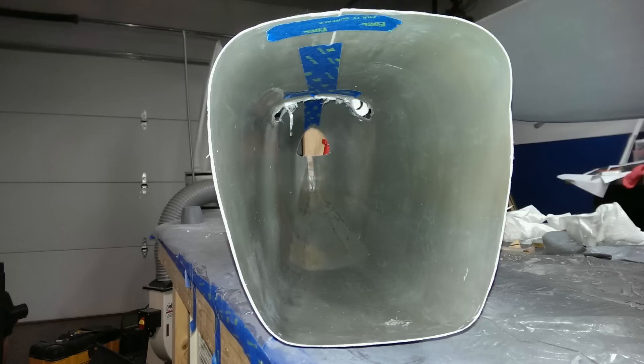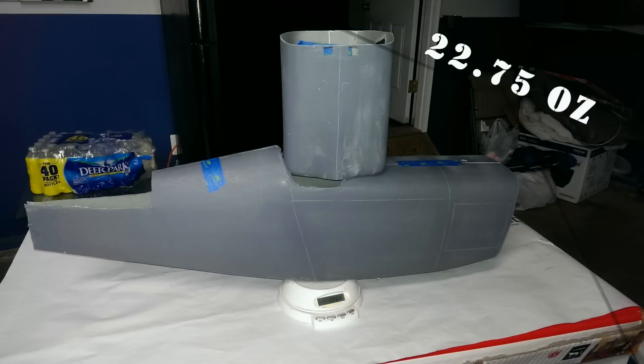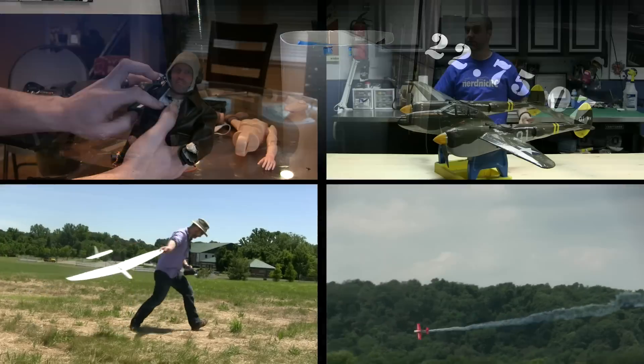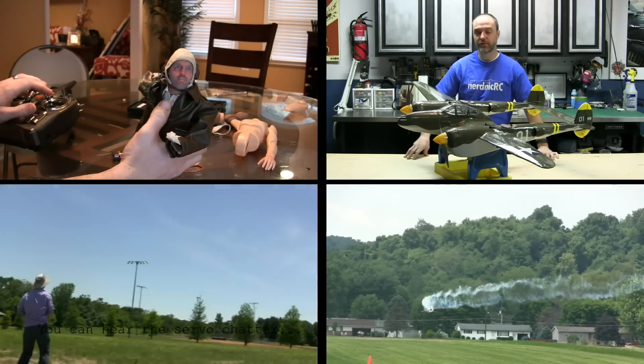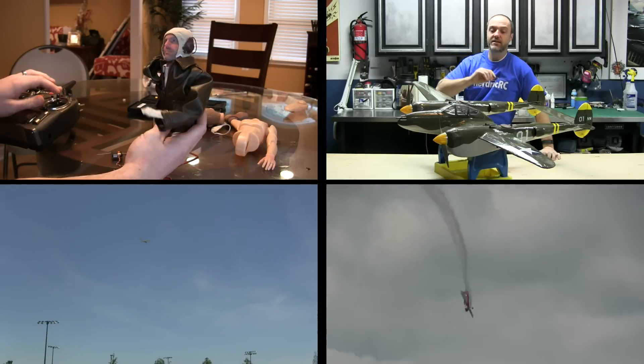It is also very lightweight for an aircraft this size. If you're interested in seeing more of this project and other projects like it, please like and subscribe. Thanks!